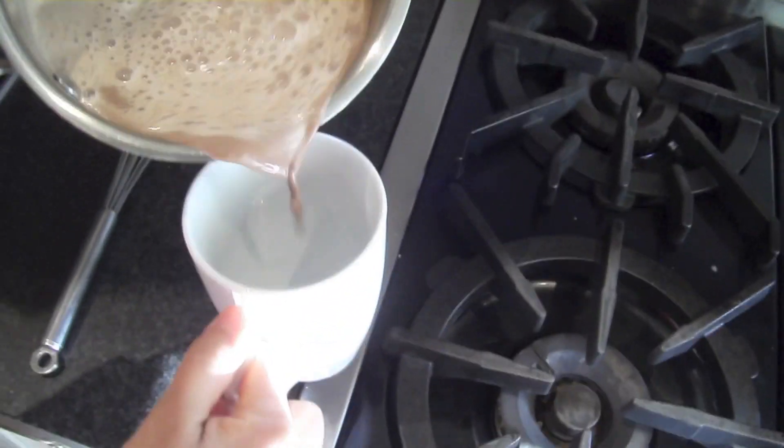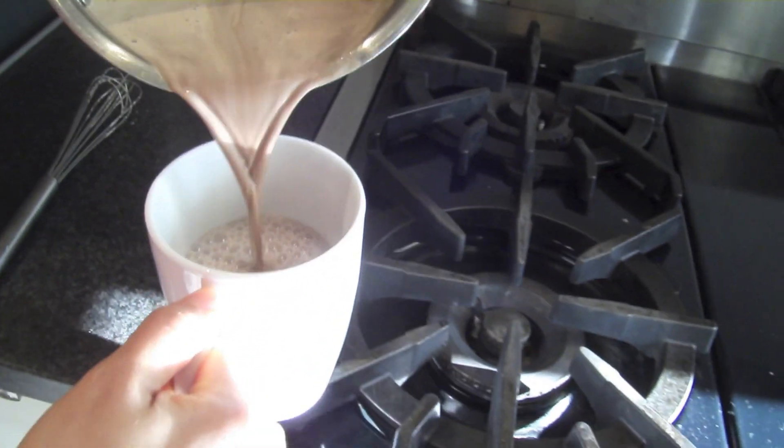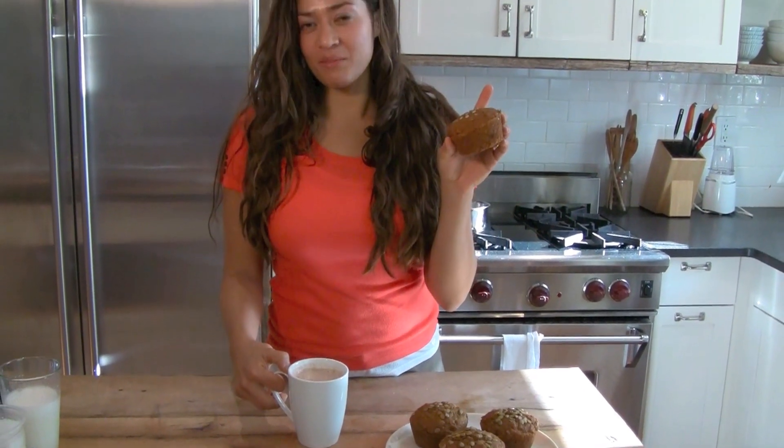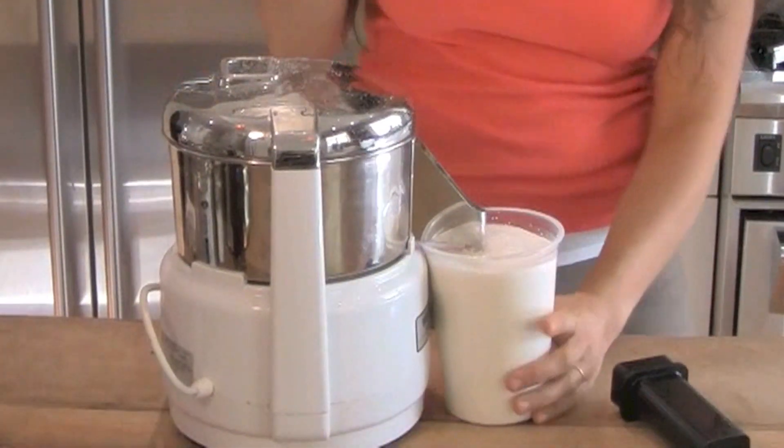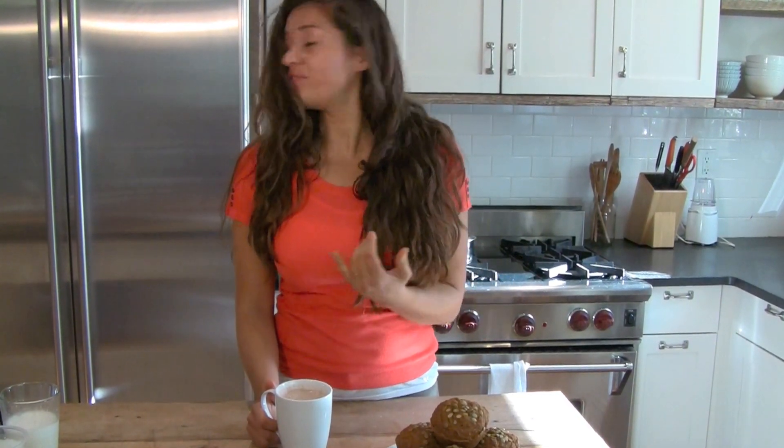Of course you can just drink this delicious almond milk straight, but there are so many great uses for it. I just made this nice frothy hot cocoa — look at how much this milk froths up, just from whisking it in the pan. I also used it in my recipe for vegan pumpkin muffins, so the uses are endless. With those three cups of almonds you can make two quarts. I like to put one in the fridge and one in the freezer — in the fridge it'll last up to a week, and when you're done, just grab the one from the freezer, let it defrost, and it's ready to go. Thank you so much, I hope you like it.